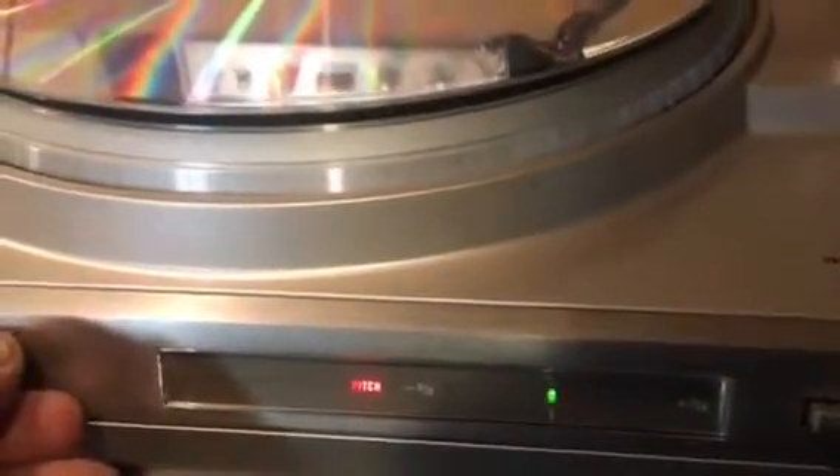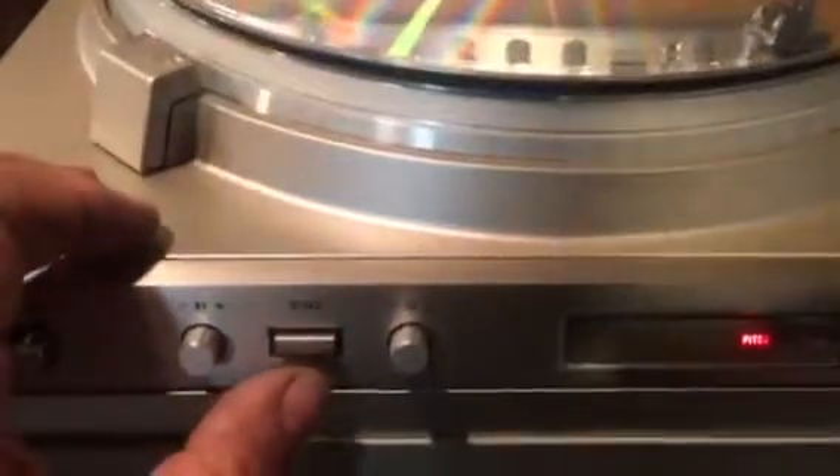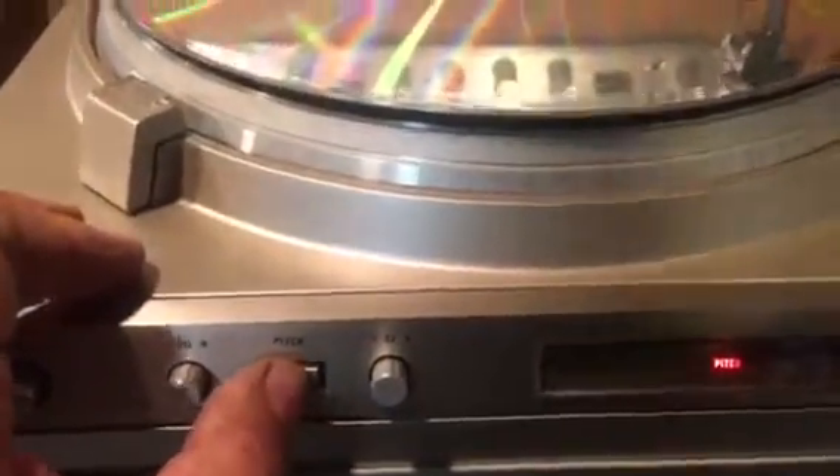We can put it on pitch, however, and it shows that right now the pitch is at zero — we're on 33 and we can change that. We can go up and speed it up, or we can take it back to zero and slow it down the other way. So you've got some manual controls as well as the quartz lock on this one. Now I'll turn the pitch off.